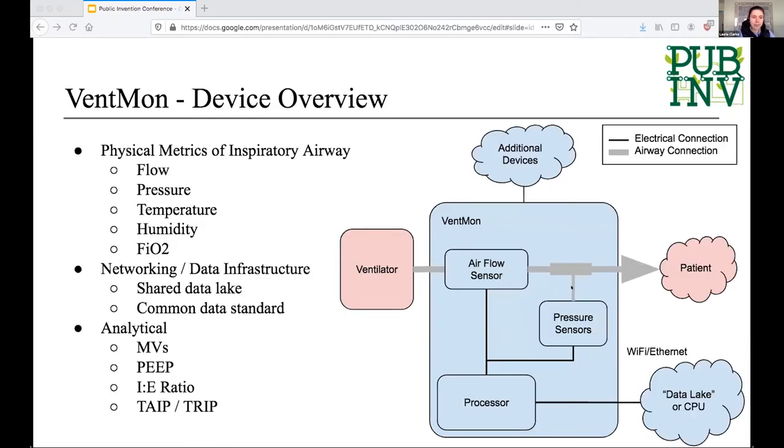Inside the Ventmon, we measure a few key components — key metrics of the inspiratory airway. We use a flow sensor to measure the flow of air through the airway. We measure pressure and the pressure differential between ambient pressure in the room and pressure in the airway. We also measure the temperature of the air in the airway, its humidity, and the fractional oxygen of the air. All this data is collected and sent to a data lake, and then analyzed using software to create the key clinical metrics you would see on a ventilator in a hospital.